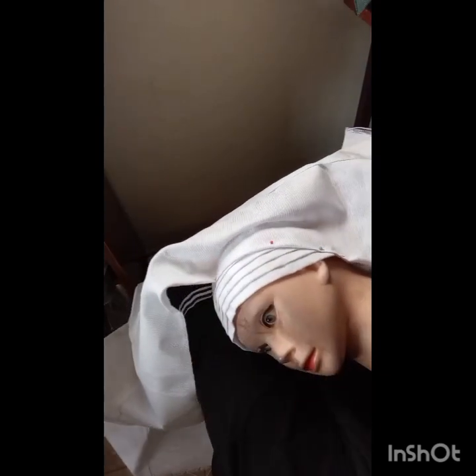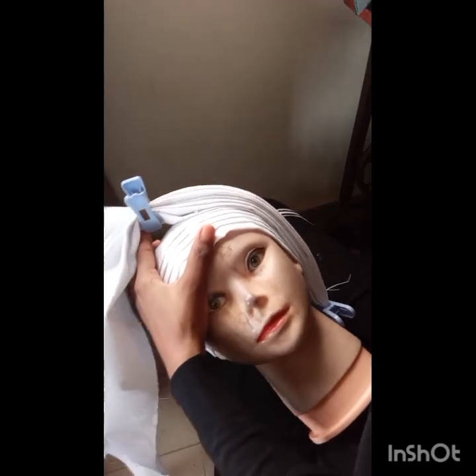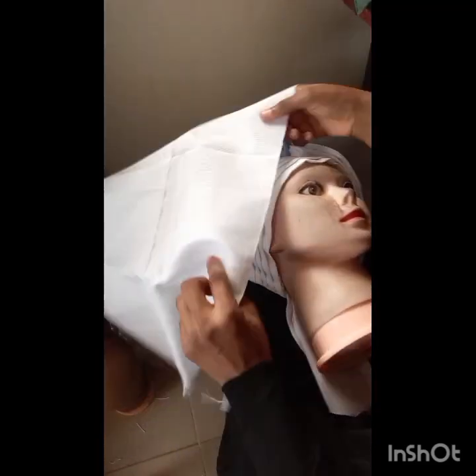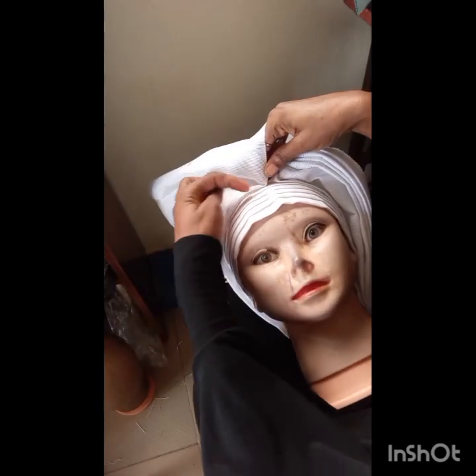I've pleated everything out. Now take the second one and repeat exactly the same thing as the first — fold it like that, leave about five inches, then pin it from the sides all the way to the middle, but stopping one inch away from the middle. Pleat everything out also.